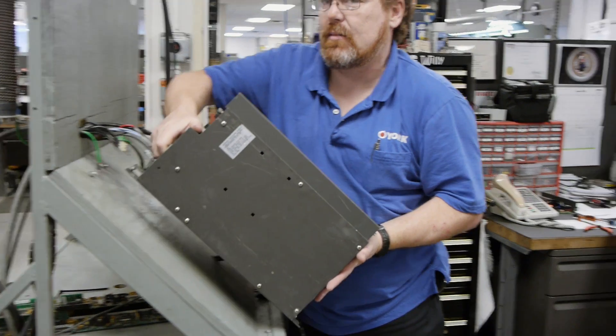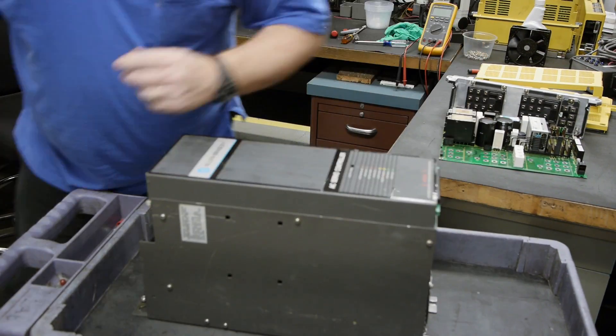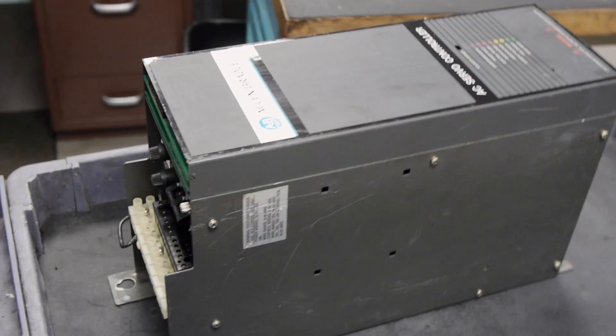Once the drive has passed all of our test processes, it's sent over to the shipping department, who will package it up to send it off to another satisfied customer.